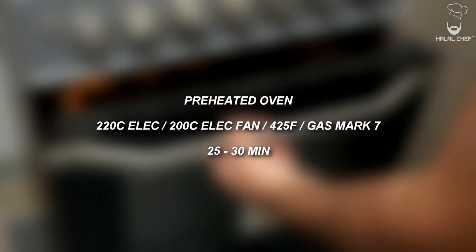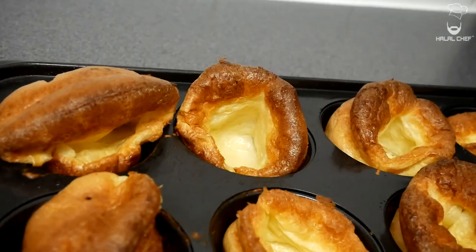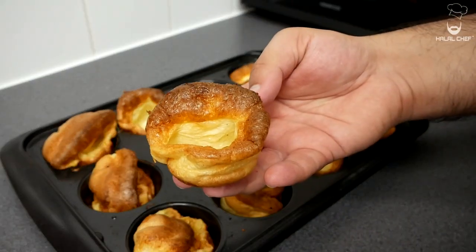You will notice the Yorkshire puddings will slowly start to rise. Our amazing Yorkshire puddings are done — trust me, they look mouth-watering. I can't wait to taste them.